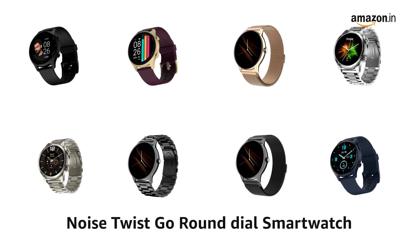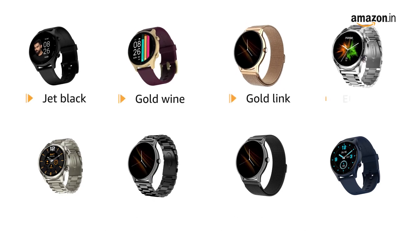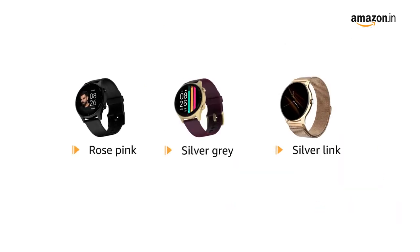Presenting the Noise Twist Go Round Dial Smartwatch. The available colors are Jet Black, Gold Wine, Gold Link, Elite Silver, Elite Nickel, Elite Black, Black Link, Midnight Blue, Rose Pink, Silver Gray, and Silver Link.